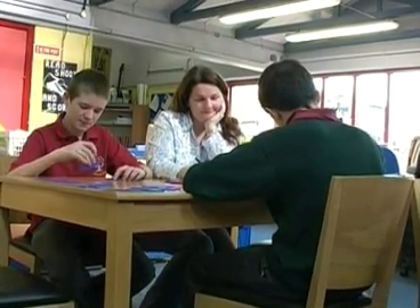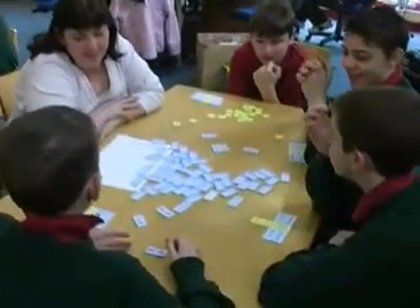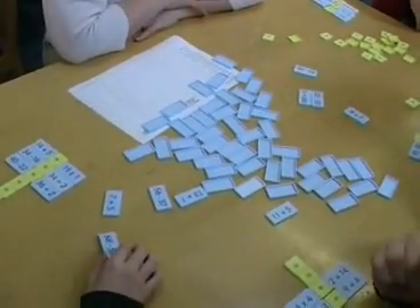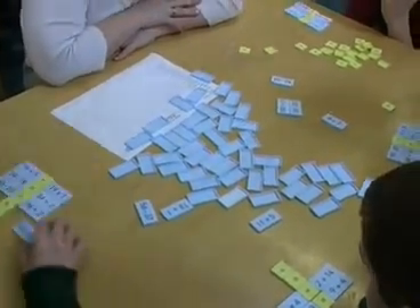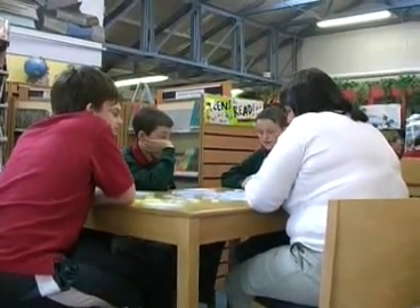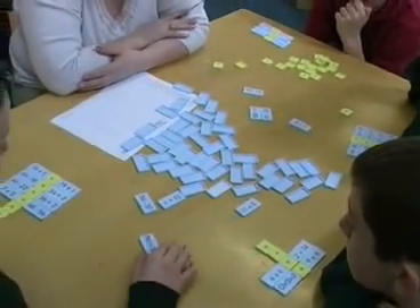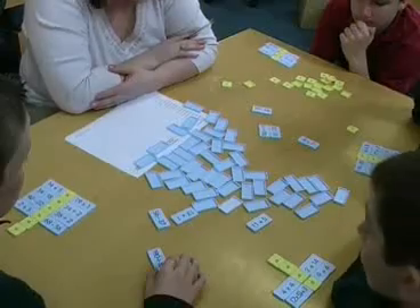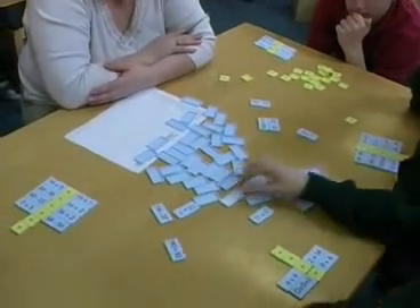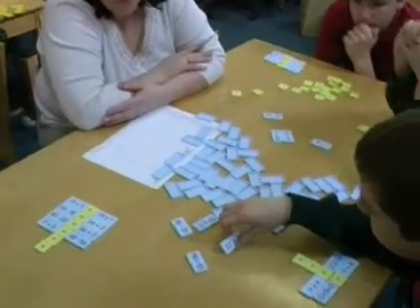At this table we have mathematics skills involving equations. You might be able to see the equals sign there, and basically what they are doing is building an understanding of mathematical operations: multiplication, division, and subtraction, which includes working the operation inside the bracket first. You can see a very structured approach to these particular games.